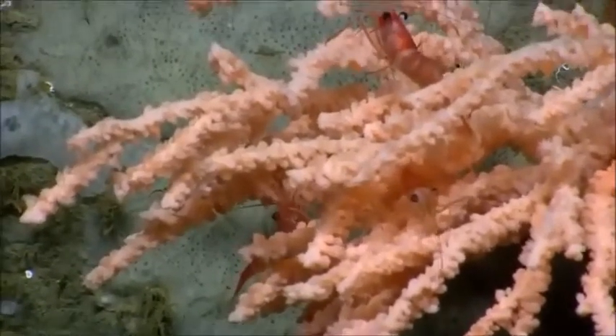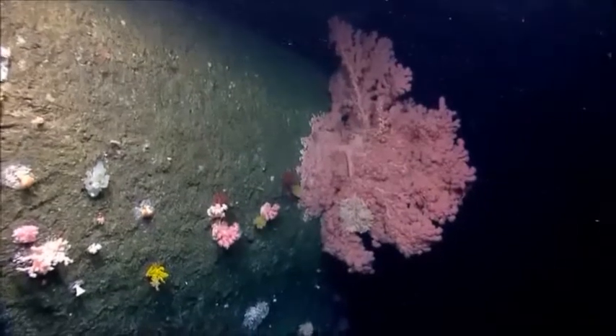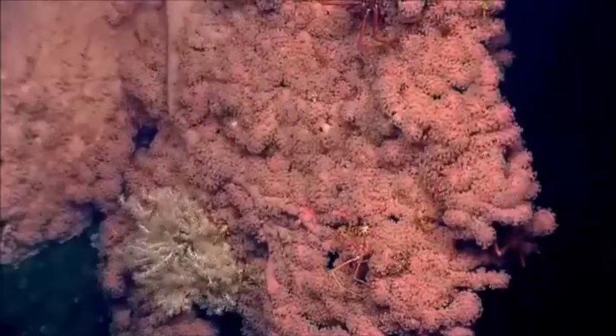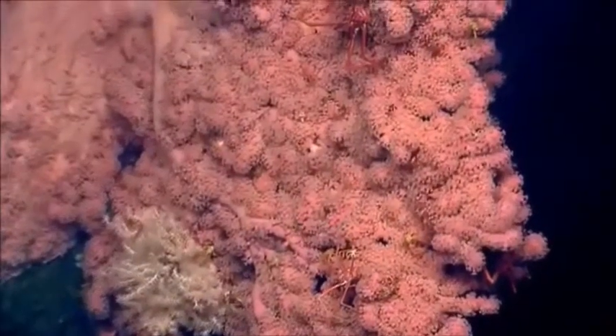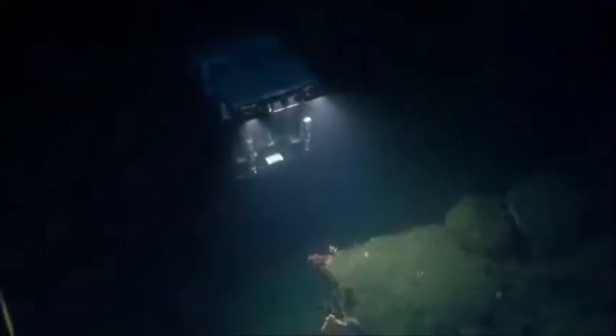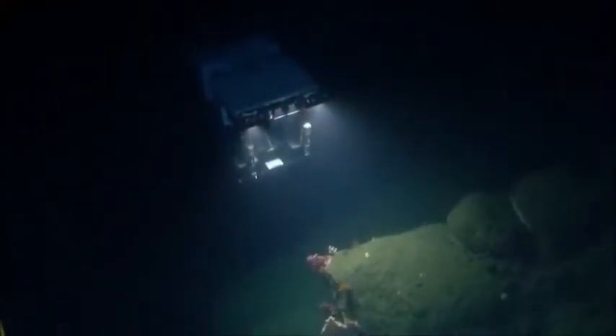We're in Hydrographer Canyon and we are predominantly looking for deep-sea coral communities, sponge communities, and all of their associates.